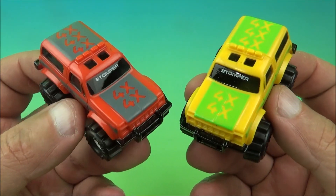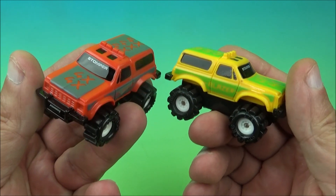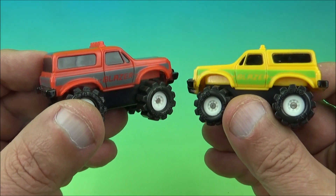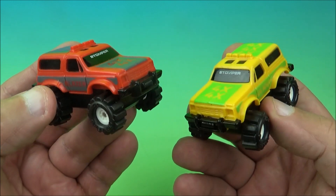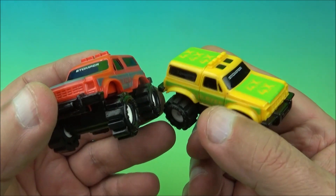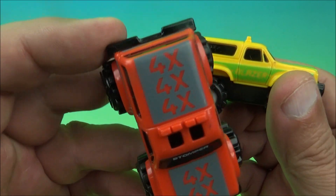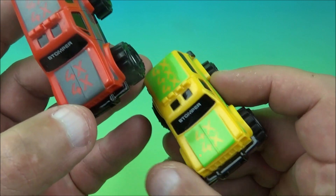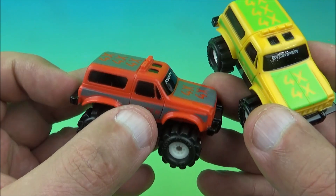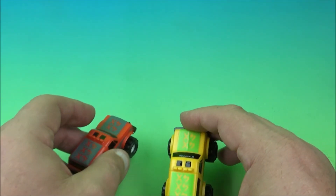The next two are 4x4 Blazers, which look awesome. I grew up seeing these everywhere — they were a really popular model of vehicle back in the day. You don't see them too much anymore; at least from my knowledge, back in the 80s and 90s when I was coming up as a kid these were everywhere. People would have them for logging and fishing and just basic driving around. You have the red one and the yellow one with green, and on the side it reads Blazer on both sides. So there you go — the 4x4 Blazer.